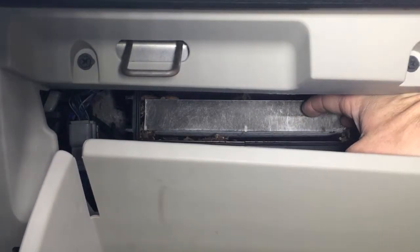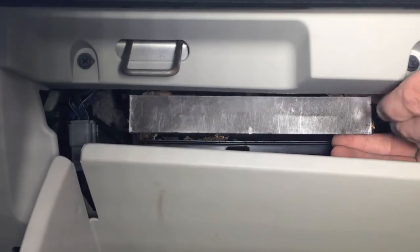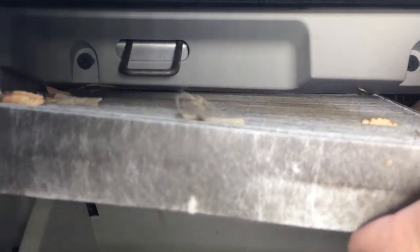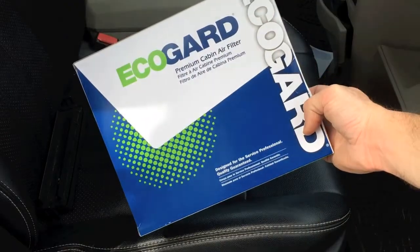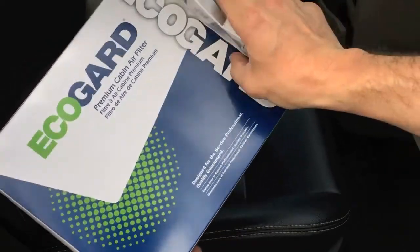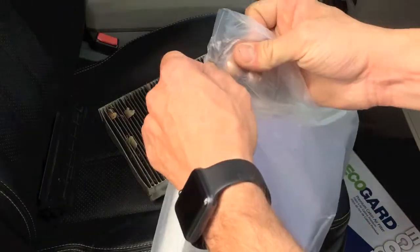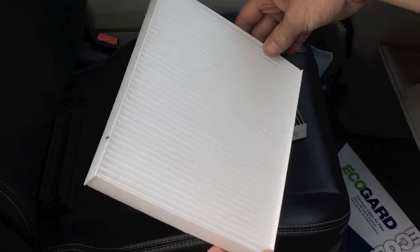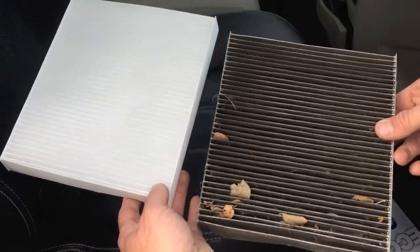I'm going to go ahead and grab that cabin air filter and pull it out. And that guy is filthy — that's nasty. So here's the new cabin air filter that I ordered. Here's my new cabin air filter, and here's my old cabin air filter. You can see the difference between them.